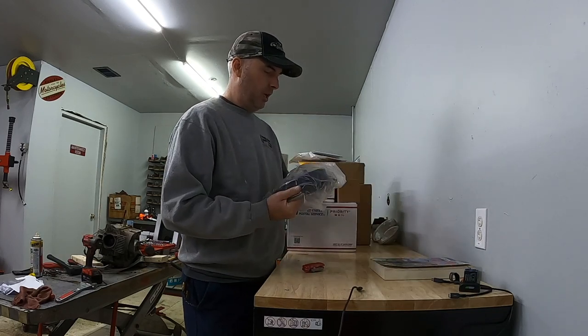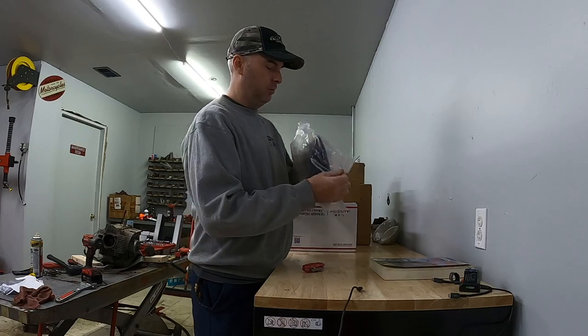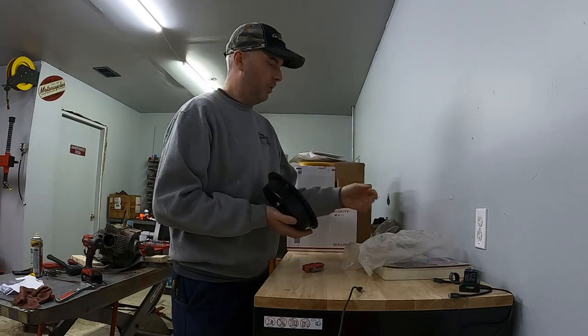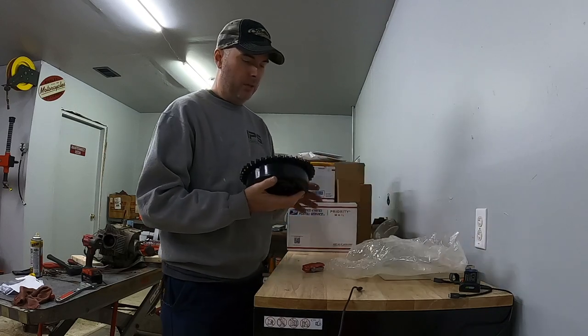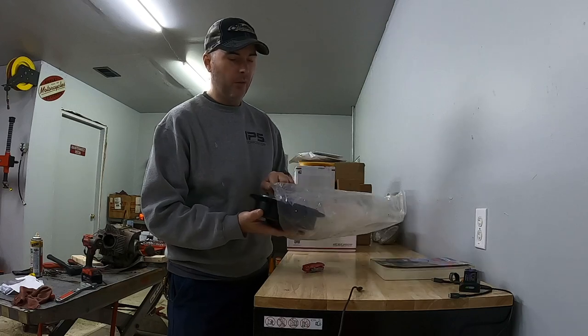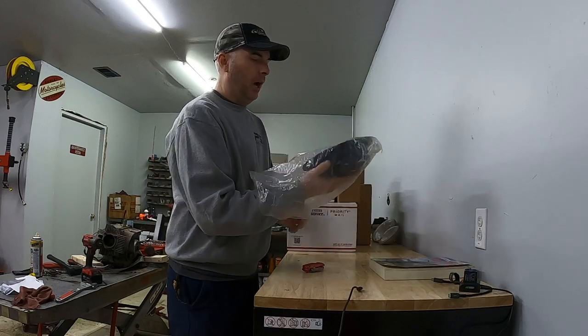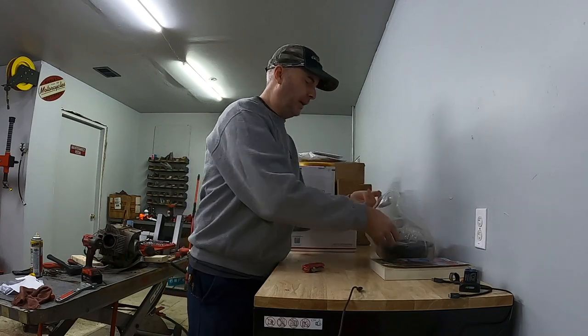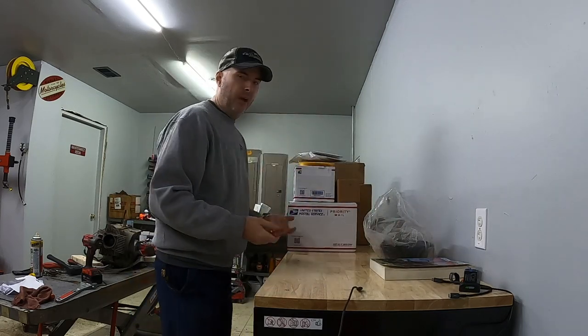I also picked up a new rear drum. The drum I have on the bike right now — the threads for the lug nuts are just wallowed out real bad. I had to resort to buying a new one, which I think will do well.